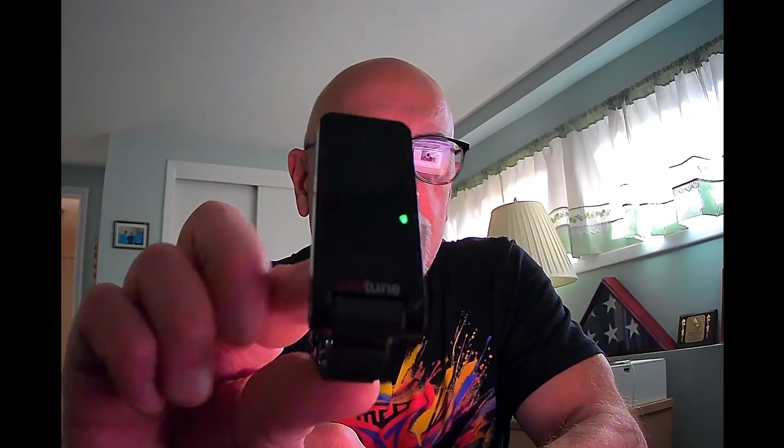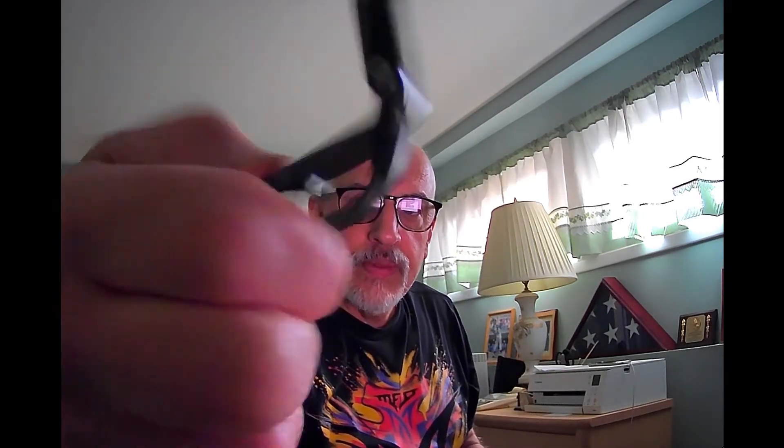When you use this device and play, it will simply turn green in the center when you're in tune. Let me clip it on the guitar so you can see it. The one thing I don't like about this compared to some others is that I find the clip to be very cheap — the metal spring construction of the clip just doesn't feel great to me, even though it seems secure. I'm clipping it on the headstock and turning it toward the camera.